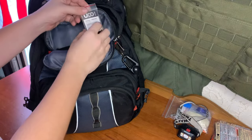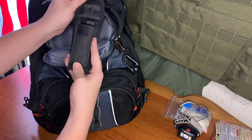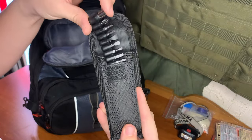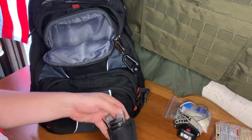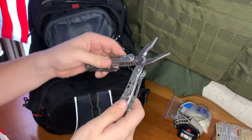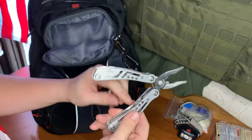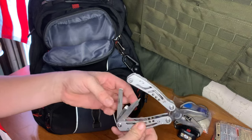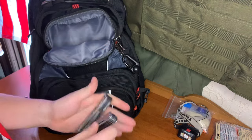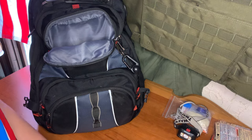For the top pocket, we just have some UCO storm proof matches for fire starting, as well as a multi-tool that has a whole bunch of bits, so if we want to do some screw driving or disassembly, we can. It's a very basic multi-tool — you got the saw and all that. Definitely not a Gerber. You've got a nice blade, your file, can opener, and bottle opener. Very good to have a multi-tool with you — it's the one thing Les Stroud always had with him in the wilderness.